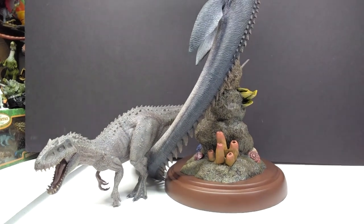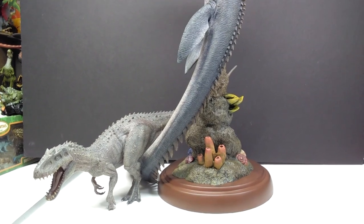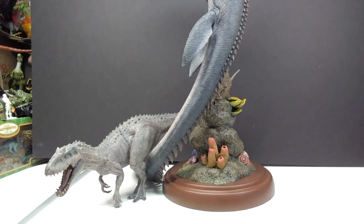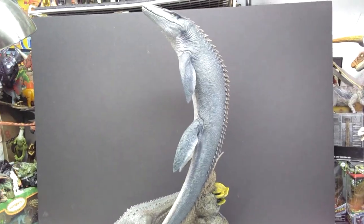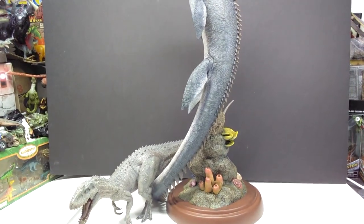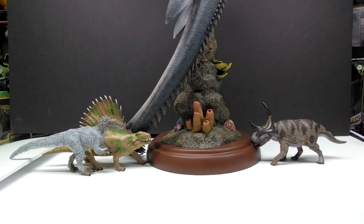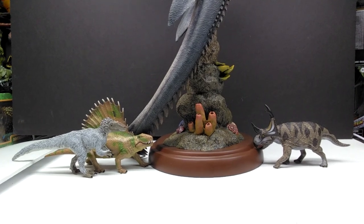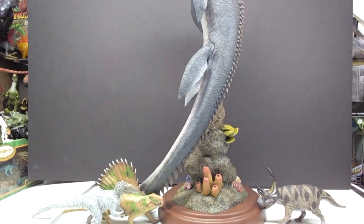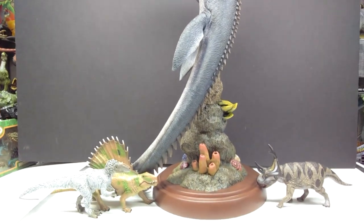We've also got the Nanmu Rexy model here next to the Mosasaurus to continue showing how huge this is. Then we have the Indominus Rex from Nanmu — crazy to think back to that being the very first Nanmu figure I ever purchased. Here it is next to the Mosasaurus, and you can clearly see the Mosasaurus is absolutely gigantic next to the Nanmu Indominus.